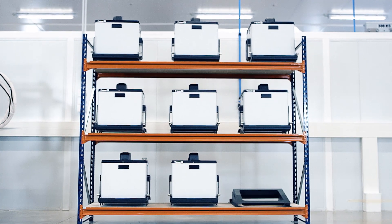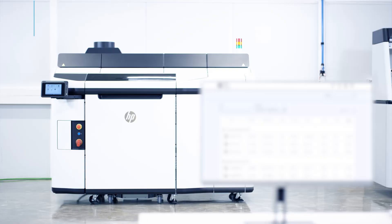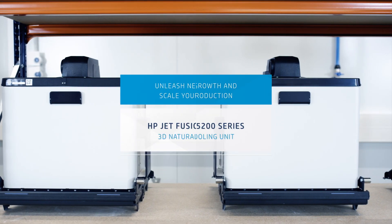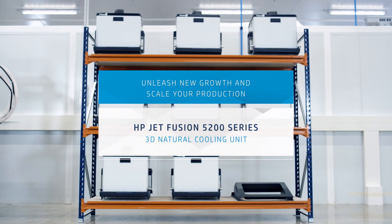Now, you have the power to print continuously and cool multiple jobs at once, while tracking and streamlining all your jobs in the HP Print OS 3D Center. Unleash new growth and scale your production with the HP Jet Fusion 5200 3D Natural Cooling Unit.